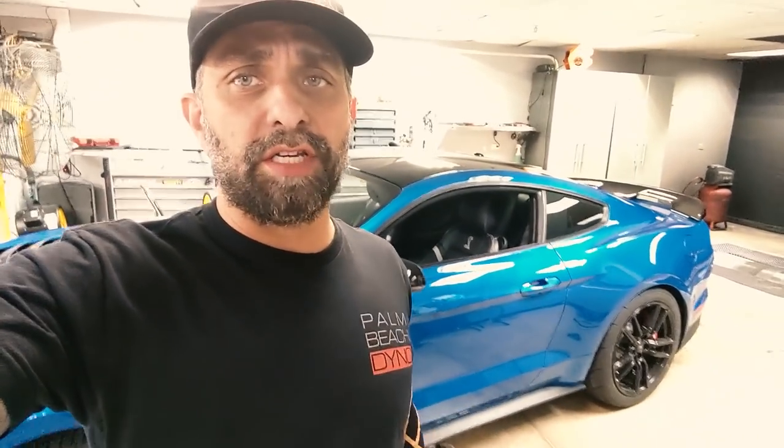Hey, what's up? Ken from Palm Beach Dyno. Right behind us you can see our 2020 GT500. I'm getting ready to test fit some parts on it in the pursuit of getting this thing a little bit lighter — getting slightly extreme with it. This is something I've run in other cars and I think I like it, but in case I don't, I may be able to go back. Let's take a look and see what we have.